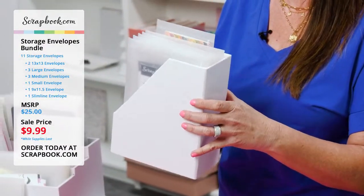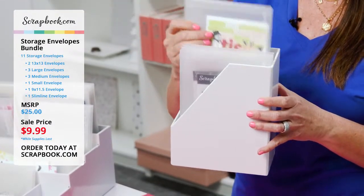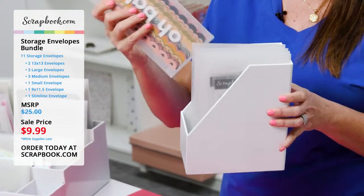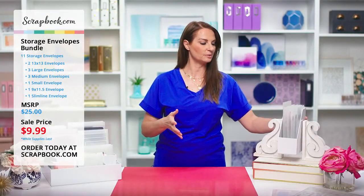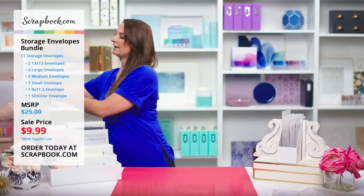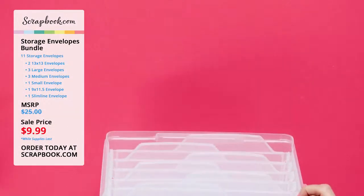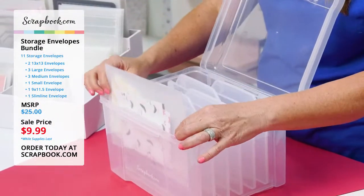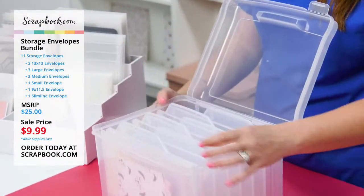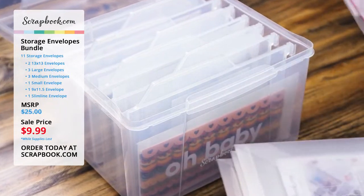Our six by eight magazine style paper holder is for six by eight paper pads, but our medium size envelopes fit perfectly in here so you can organize them, and the slimline envelopes fit great in here too. We also have our six tab divider clear craft storage, which is perfect for holding all of your medium envelopes. If you had a lot of items in medium envelopes, they fit perfectly, and you can thumb through and label each one to get to them quickly.